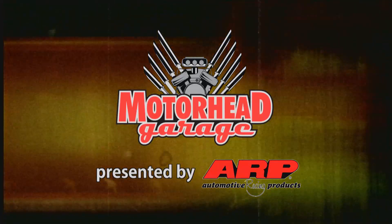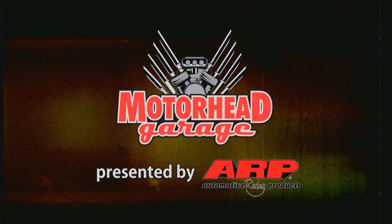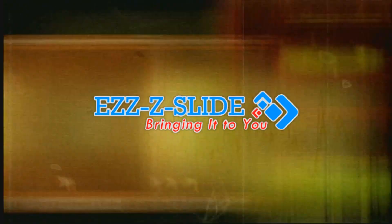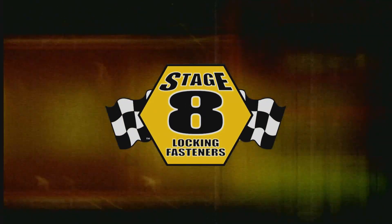This edition of Motorhead Garage presented by ARP is being brought to you by Rev Wheels — a Revolution; U-Pole; Raptor Bedliner and Protective Coating; Easy Slide; and by Stage 8 — the world's best locking fastener.